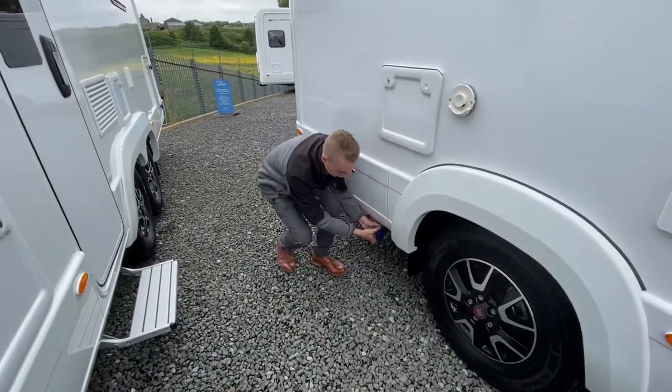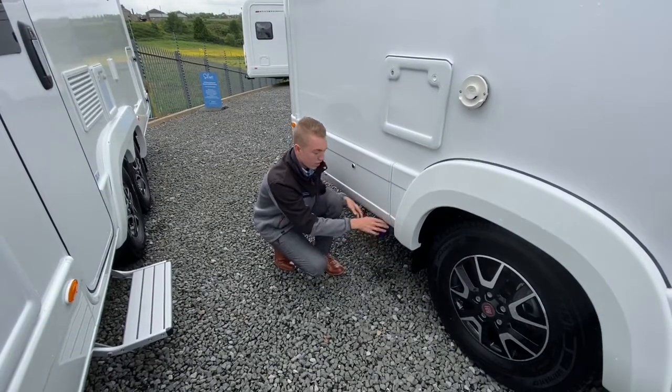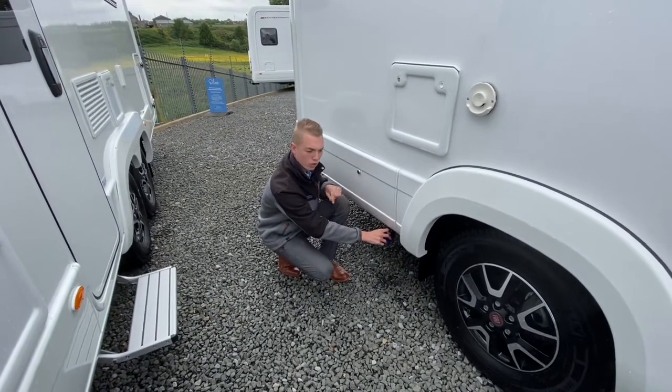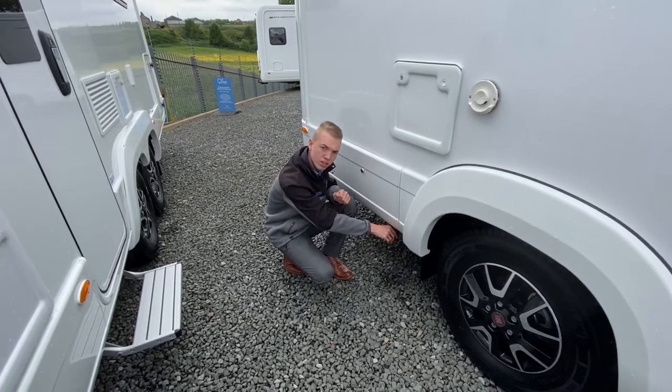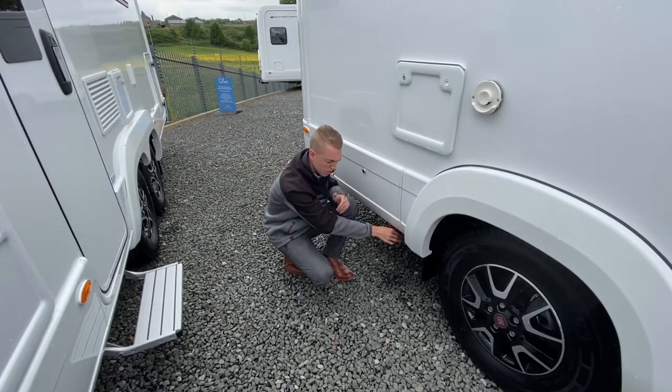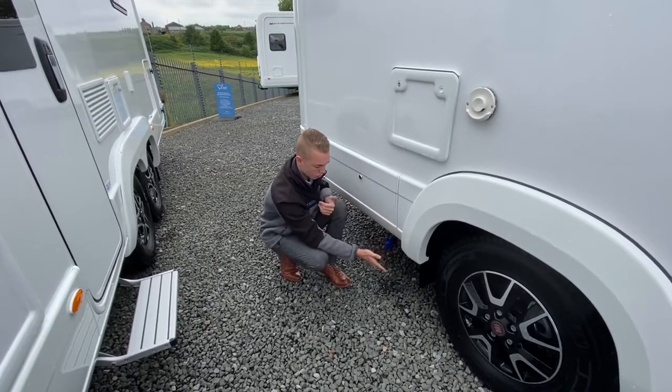Underneath we've got your fresh water drain off, so if you filled up with water you can then drain it here. In the winter you must drain all the water out of the van — both fresh and waste. If you are travelling, just keep 20 litres of water in. You don't want to drive around with a full tank unless you're wild camping, so you would drain off here.